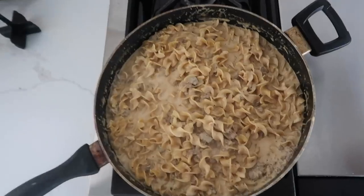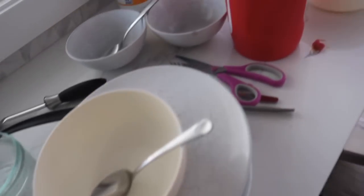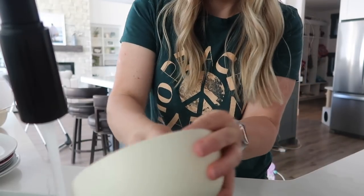Today I'm making viral one-pot meals to see if they're worth the hype. With everything we have planned this summer, the last thing I want to do is a lot of dishes. So I went to TikTok to see what they say are the best one-pot meals. I'm excited to try these, see if they're any good. Let's get cooking.